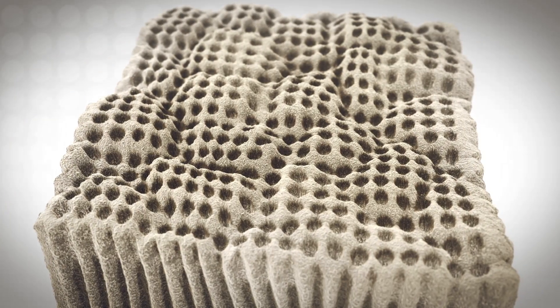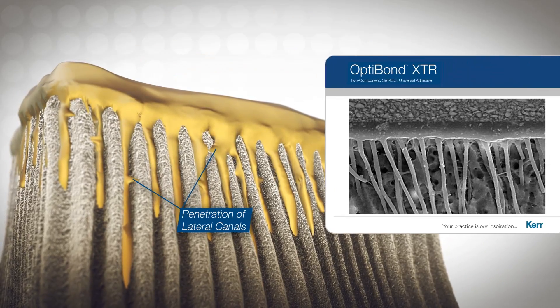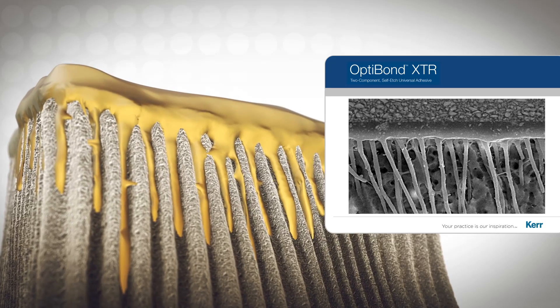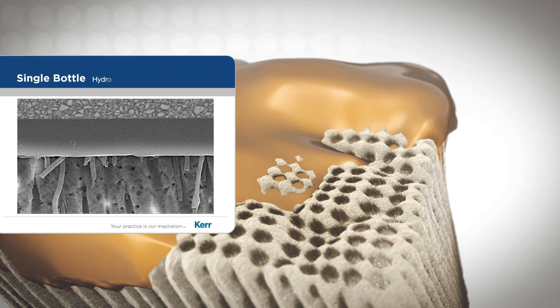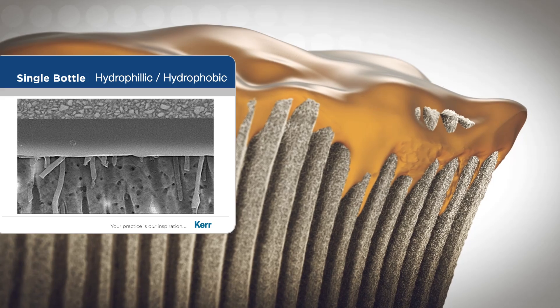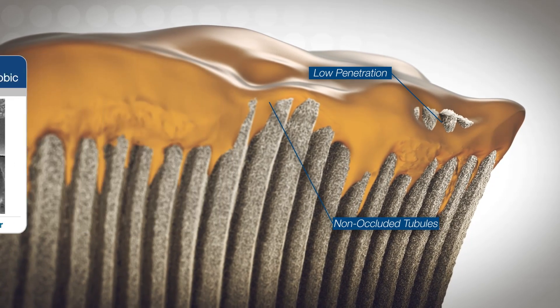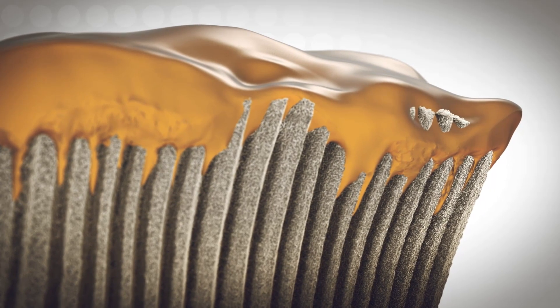The unique chemistry of the enhanced self etch primer and optimized adhesive in XTR brings outstanding bond strength to cut and uncut enamel and dentin. Single bottle systems try to be both hydrophilic and hydrophobic at the same time and therefore do not etch or penetrate as well. XTR's two bottle system is more effective with its hydrophilic acidic primer and its hydrophobic adhesive.